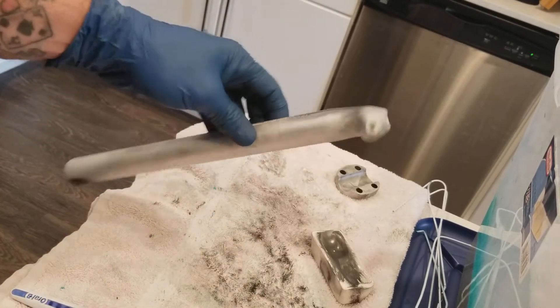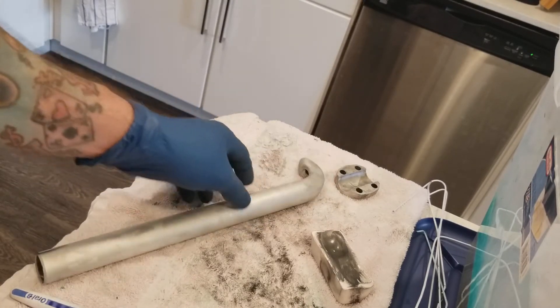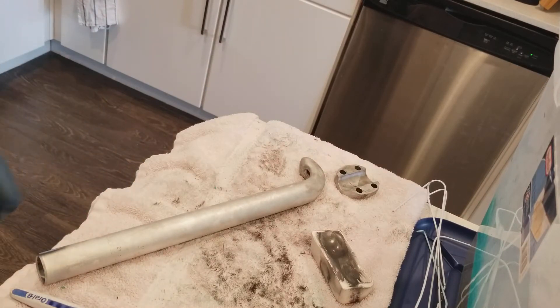That's pretty much it. Just make sure you rinse everything off. The solution can be dumped right into the sink — obviously it's a drain cleaner — so have fun. Just be careful: make sure you wear your gloves, use a ventilated area. I'm inside but I've got my fan on, my door is open. All right, y'all have a good one!